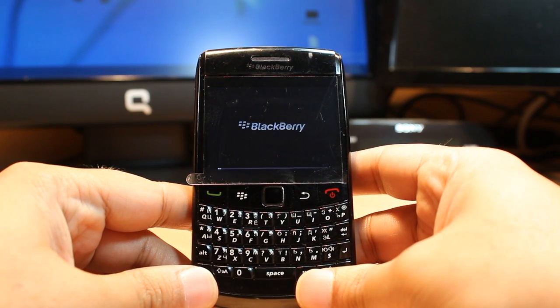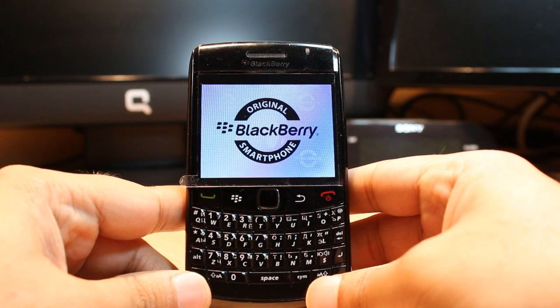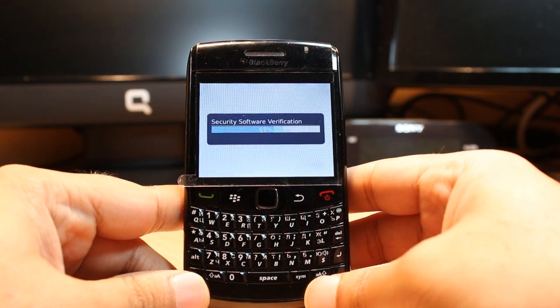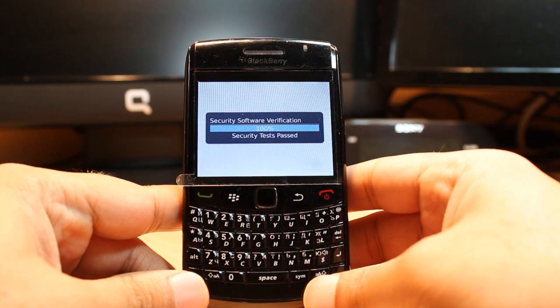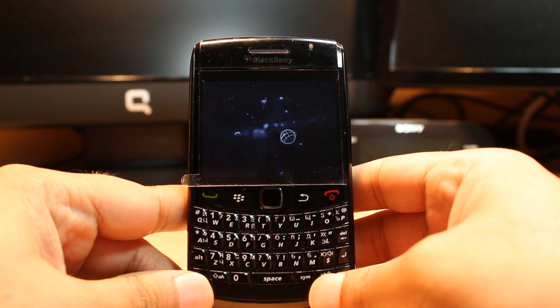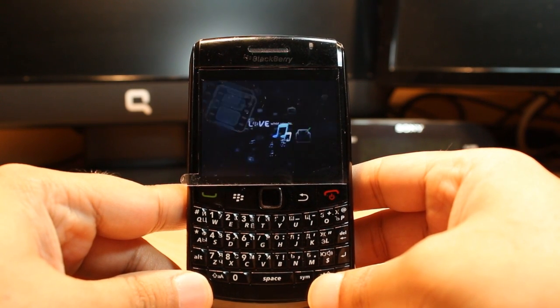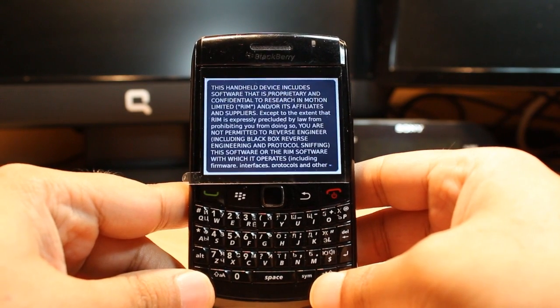You can see the BlackBerry logo, and now the phone is starting up — 'BlackBerry original smartphone, security setup verification'. As you can see the phone is starting fresh.